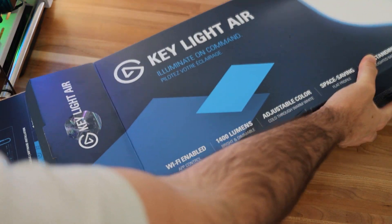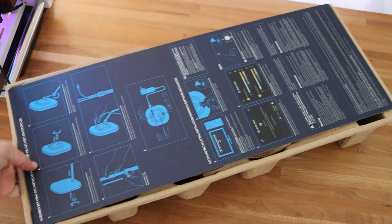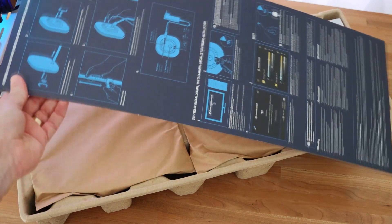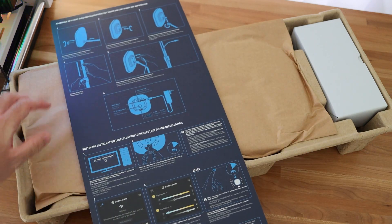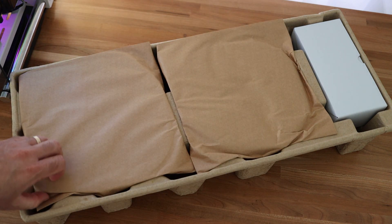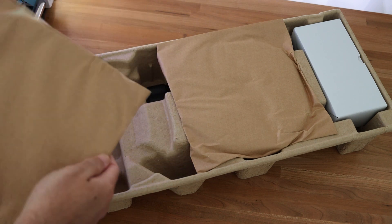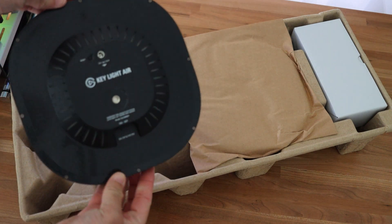Inside of the box, as soon as you open it, you're going to find all the information and instructions on the light and how to get it set up on this nice little cardboard display that's right on top. You don't have to be fiddling for little manual papers or sheets. Everything is nice and well presented, easy to follow right here on top, so it's easy to pull it out of the box and get going on the setup very fast.